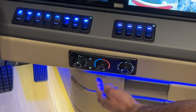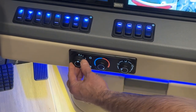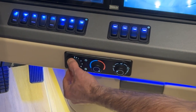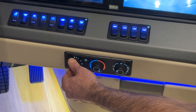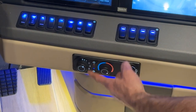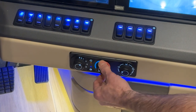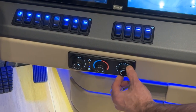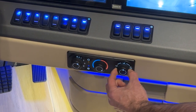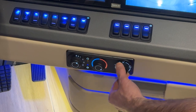Right here we have the dash HVAC control dials. You have your fan speed for 1, 2, 3, and 4. Then the AC switch, the recirculation switch which recirculates your cabin air, your heat control from cold to hot, and the location of the vent fans — from foot control all the way up to defrost.